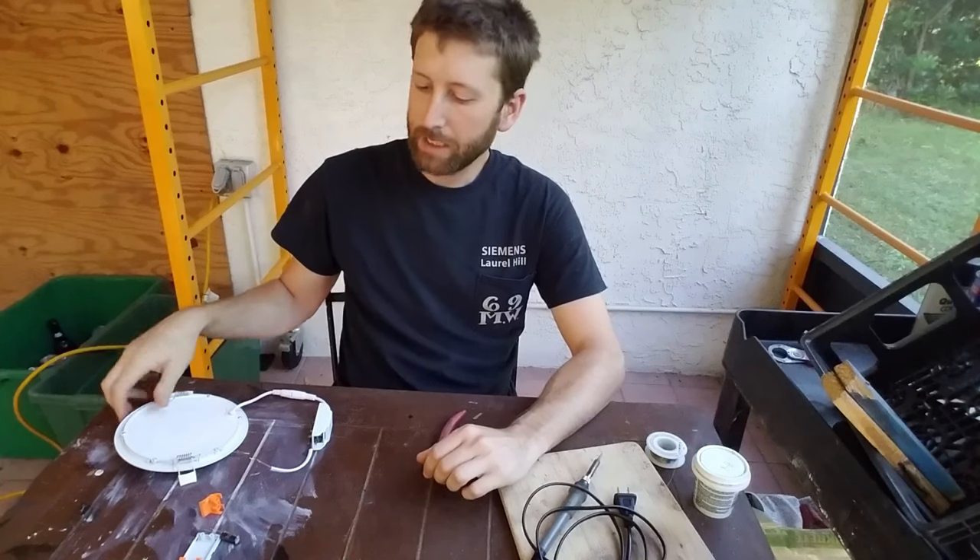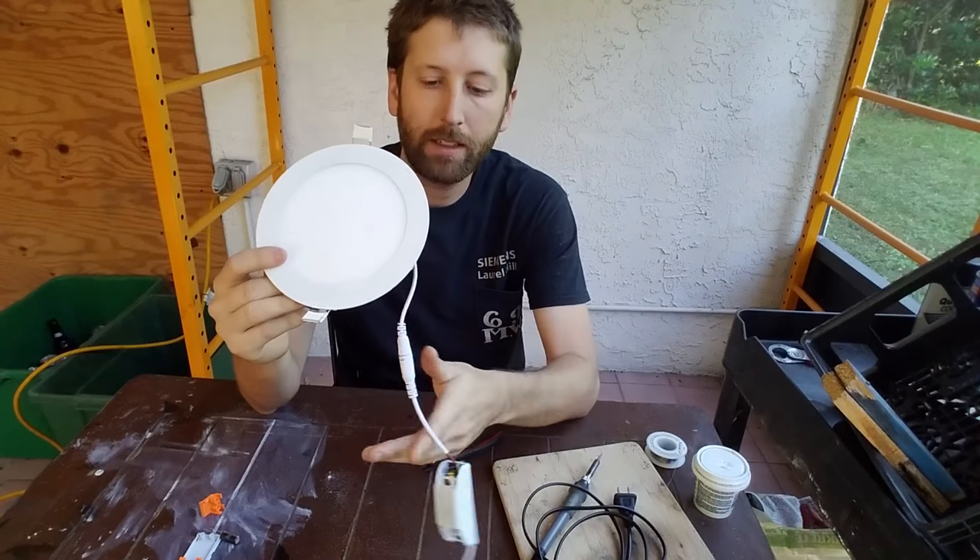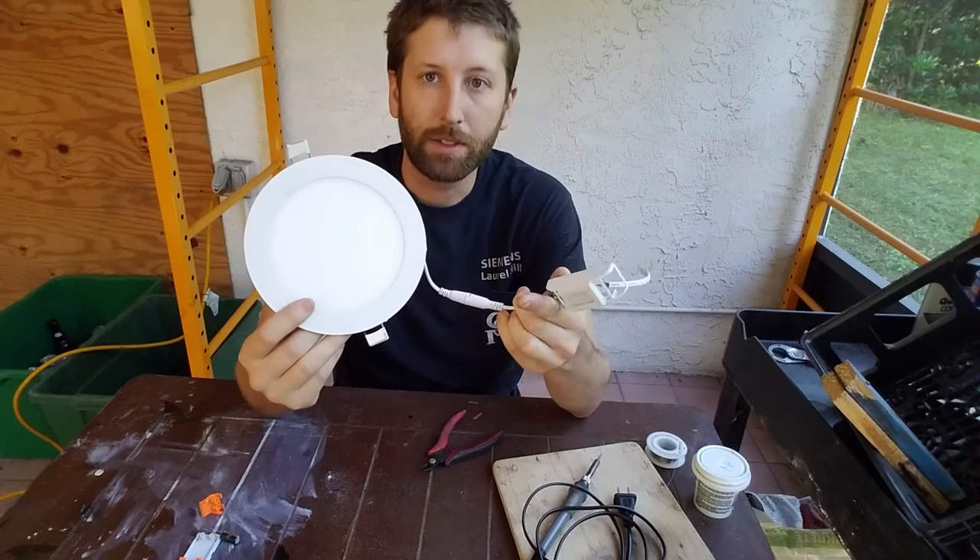Hey guys, what's up? Matt from Janky Shag. Today we're going to be looking at how to fix a LED recessed light that is flickering.